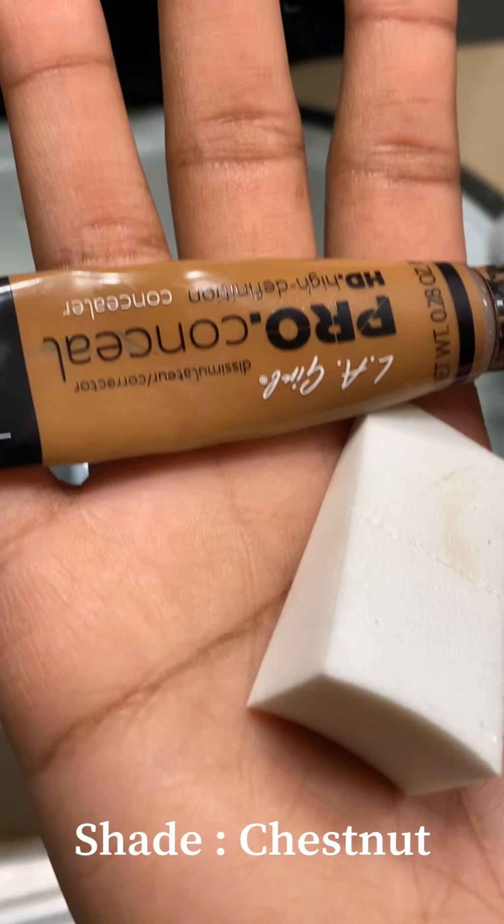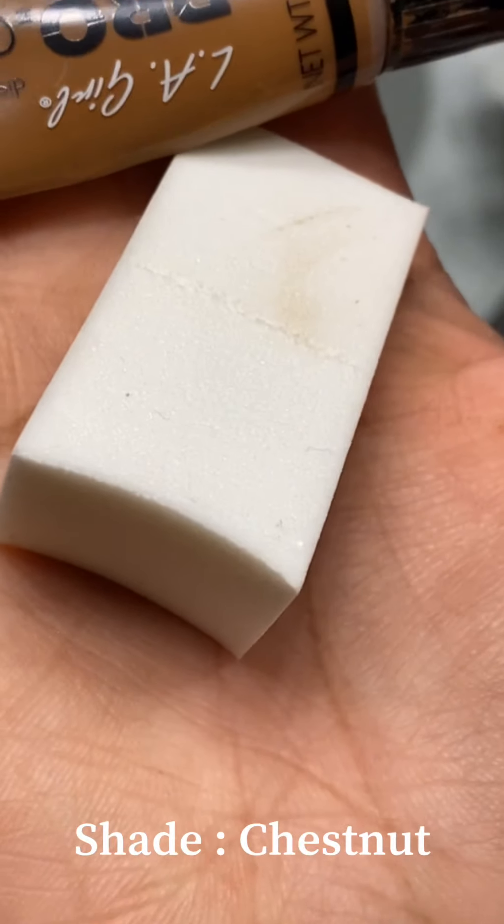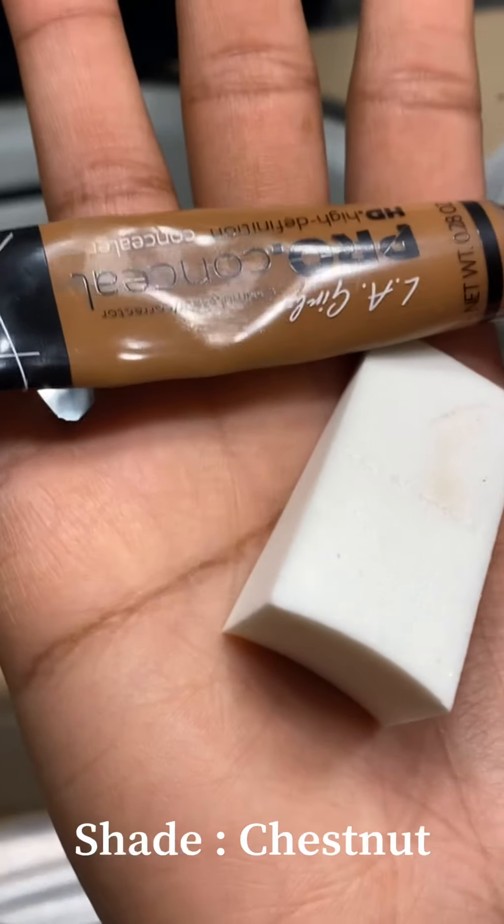I'm also using a beauty wedge sponge. As you know, your girl suffers from hyperpigmentation — I have a scar right here on my face, as well as around my mouth and under my eyes. We're going to use LA Girl Pro Concealer in the shade Chestnut.